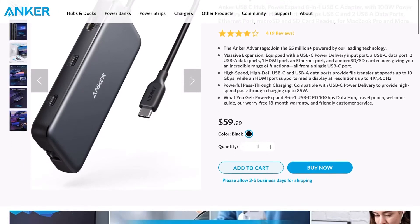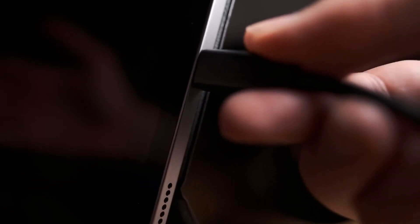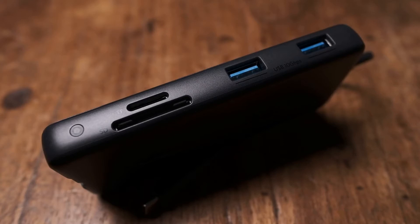While looking for my next hub, I thought one with 10 gigabit per second specs to match that of the iPad Pro might give faster transfer speeds. I decided on this Anker 8-port hub that has those 10 gigabit specifications. This hub has an HDMI port, a USB-C data port, a Type-C power delivery port, an Ethernet port, a micro SD card slot, and an SD card slot.